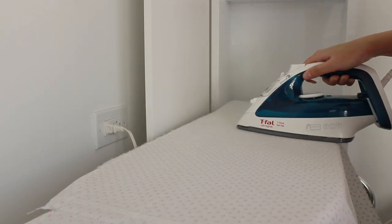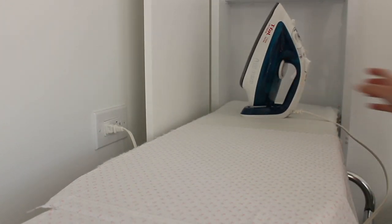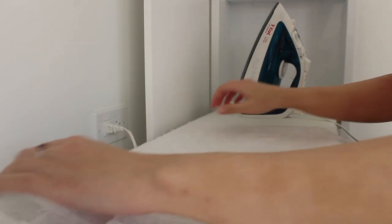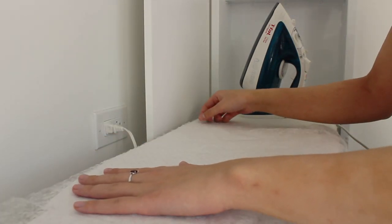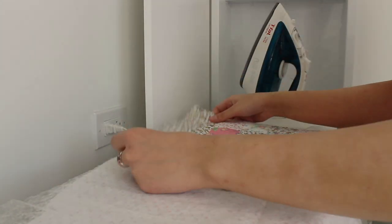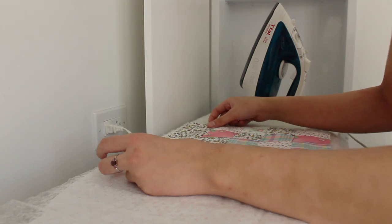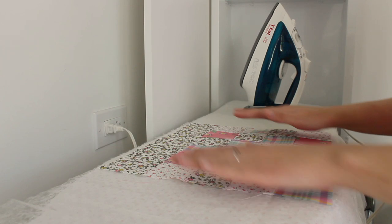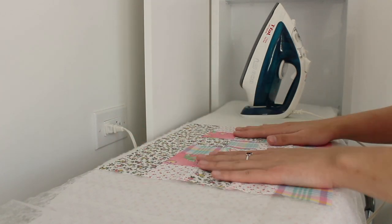Prepare your lining fabric, which should be the same size as your patchwork blocks, including the top border edge. Lay a piece of fusible interfacing between the lining fabric and the block and iron the layers using steam. Make sure not to iron over the upper strip of fabric since that is where the straps will be attached later. Repeat this with the other block and cut the pieces out.